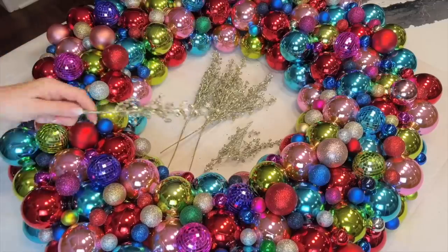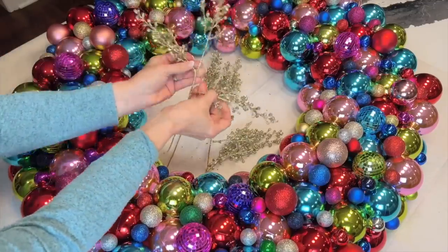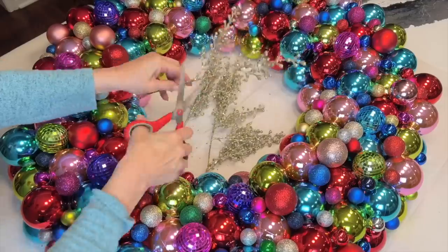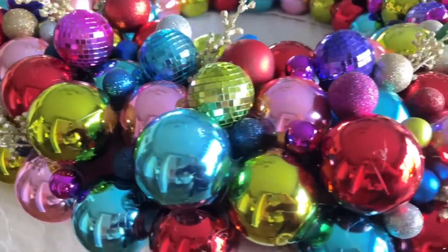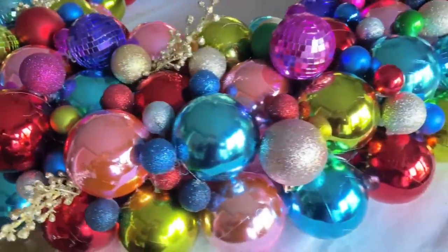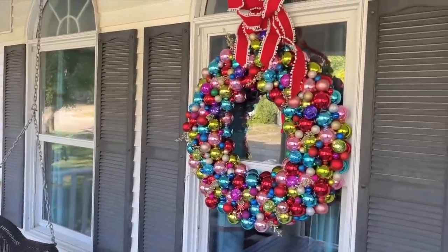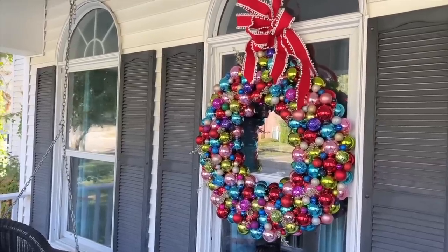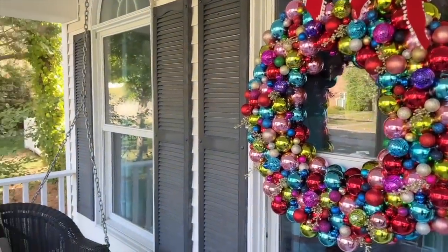Once most of the pool noodle surface is covered, glue smaller sized ornaments to fill in the gaps. You can take it one step further and glue small picks of greenery or other Christmas picks to fill in the gaps — this adds more texture and interest to the ornament wreath. And now you have a dramatic and breathtaking Christmas wreath! Hang it on a window outdoors as a spectacular Christmas wreath masterpiece. I hope you enjoyed this Christmas wreath project. Thanks so much for watching. I'm Missy with Sonata Home Design and I'll see you next time.